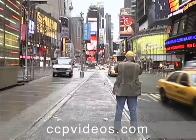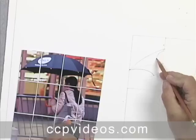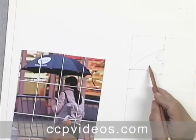In this workshop, John hits the streets of New York to gather candid reference shots. He returns to the studio to teach his simplified system for accurate drawing.